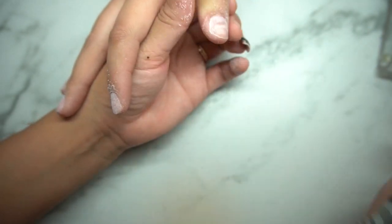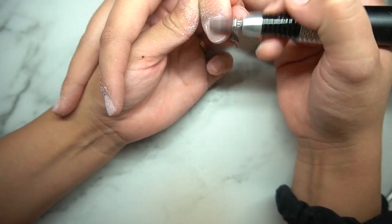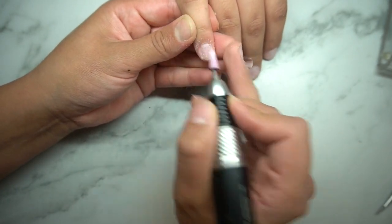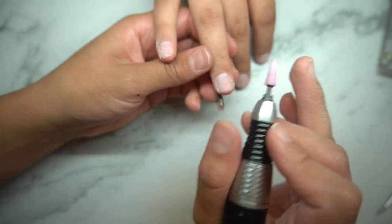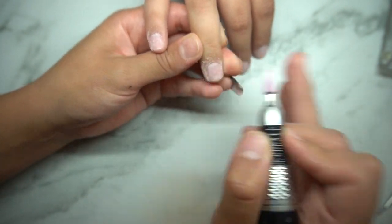You don't want to over-file and make their natural nails super thin, because then after they take off their acrylics, their nails are going to be super fragile. With buffing really lightly with the drill, you guys won't end up having to worry about that.